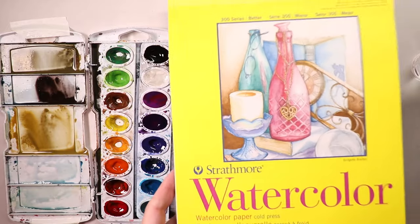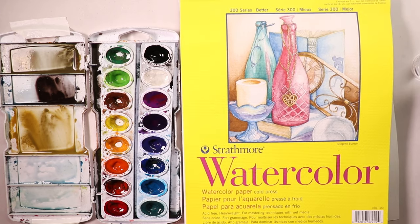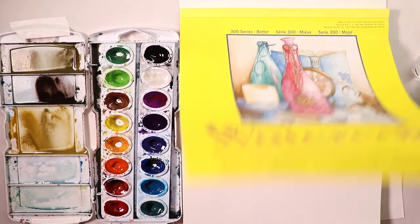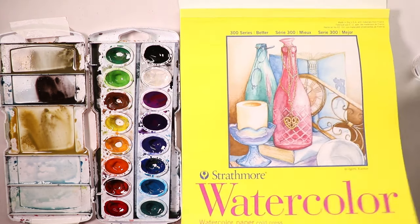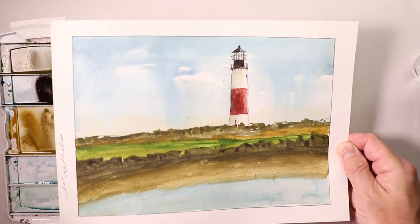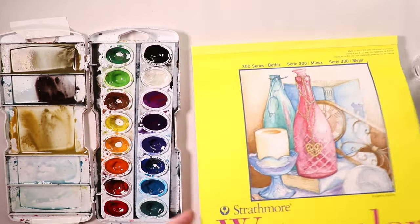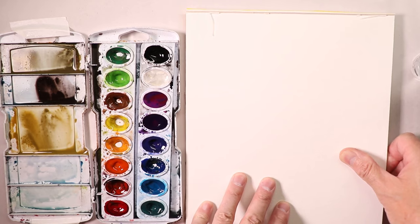This is inexpensive Strathmore watercolor paper — about four to five dollars for 12 sheets. It does the job; it has a slightly rough texture so you get a nice grainy look. You can use both sides of the paper. We recently did a lighthouse painting on our extreme beginners channel — I hope you had fun with that. I'm going to save this one because it turned out really nice.